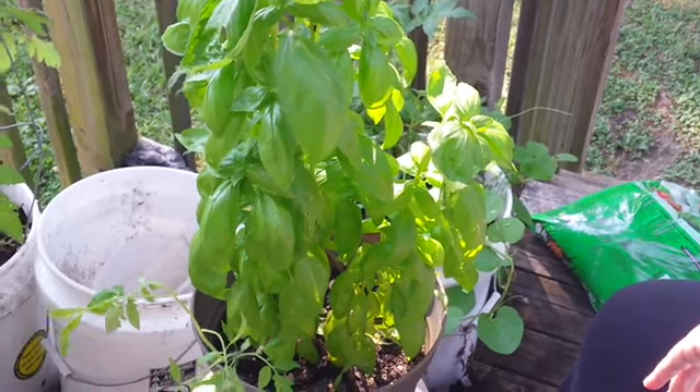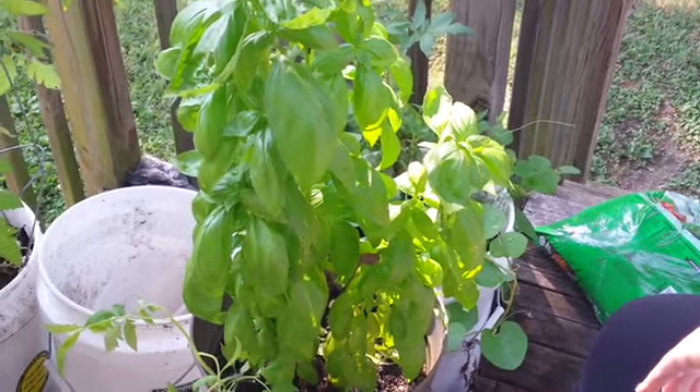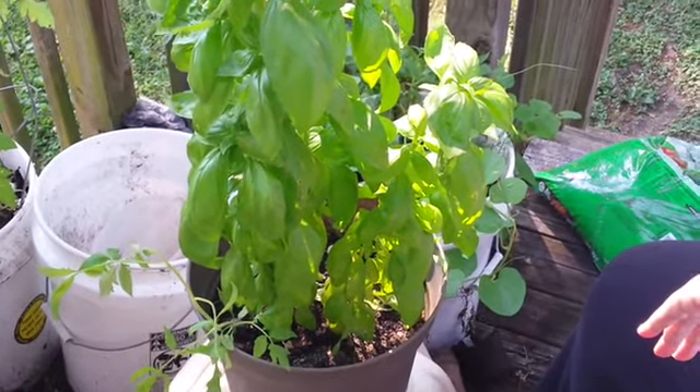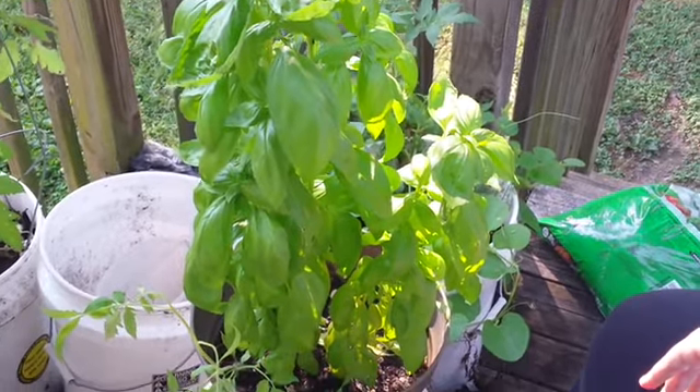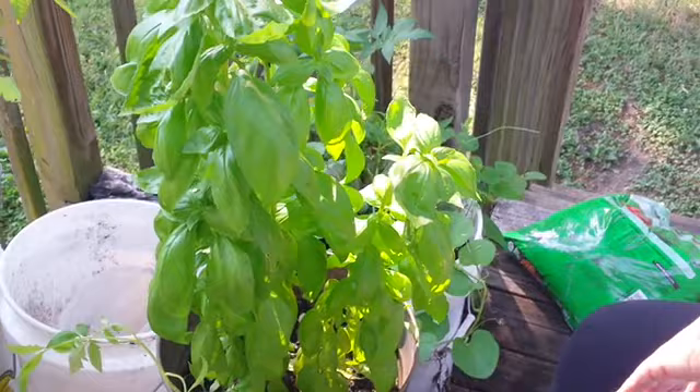Good morning everybody. Today is July 12th, a bright and sunny morning. I'm out here with my friend next door, Mr. Pup Dog. We never found out his name so we call him Pup Dog. He's greeting me this morning.